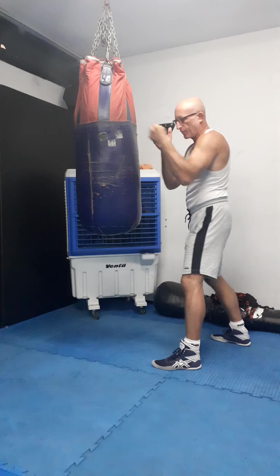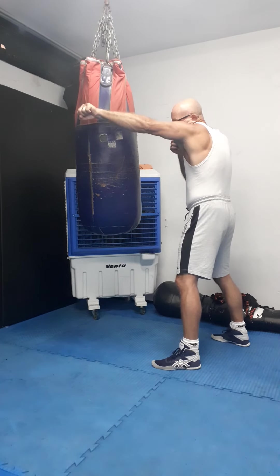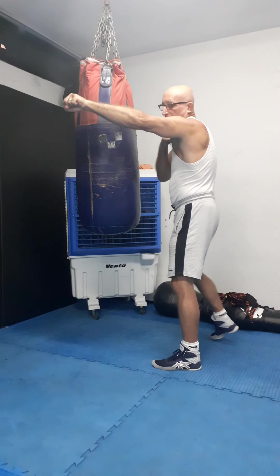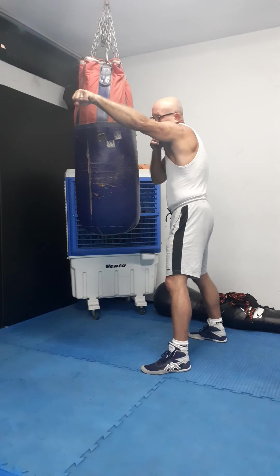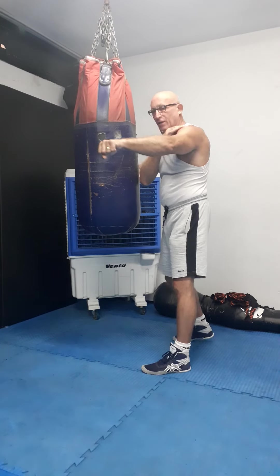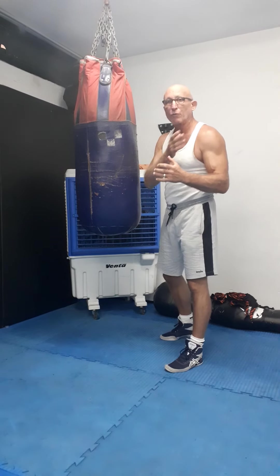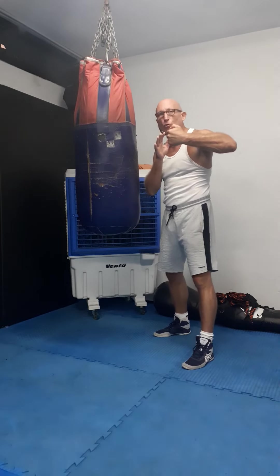When I hit this way — look — I twist it at the end. The small twist of the punch at the end lifts the shoulder up. When the shoulder is coming up, you are more defensive. The same applies with the hook.